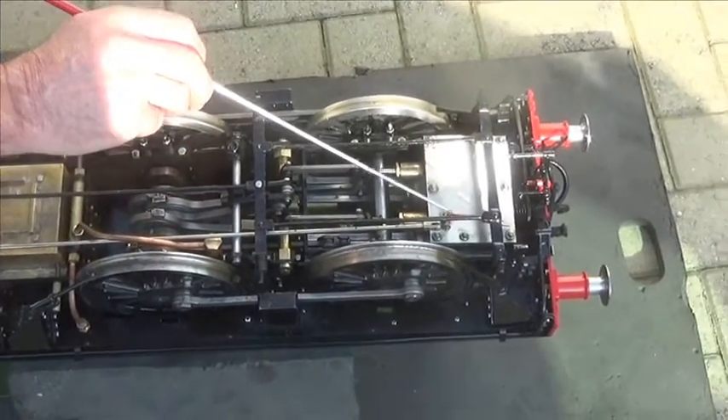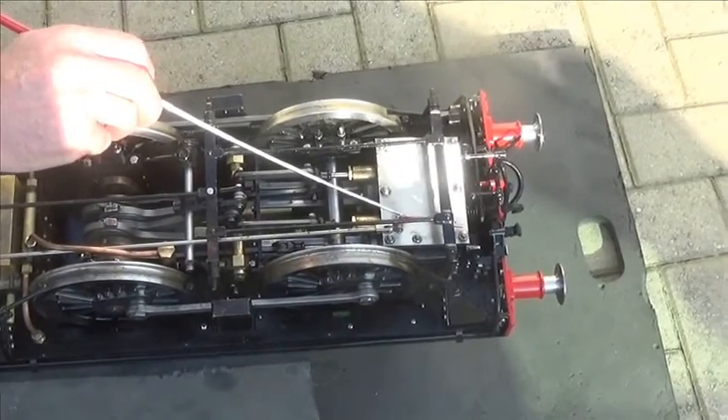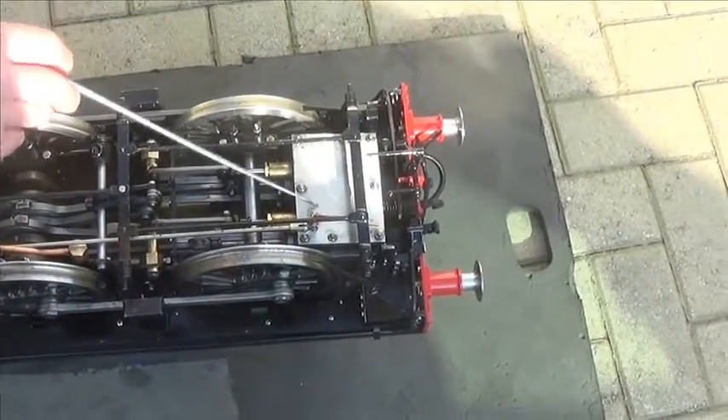This valve here is the steam chest drain which operates from the cab. It drains the condensate out of the steam chest.